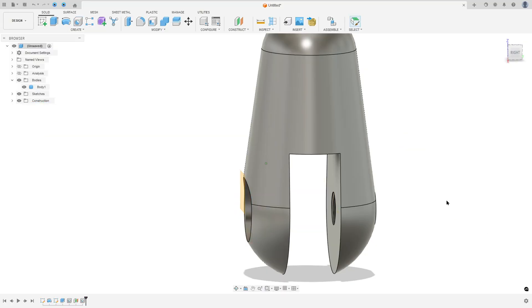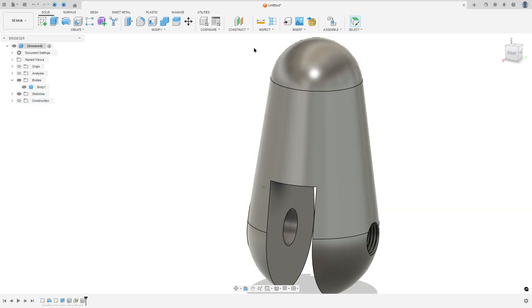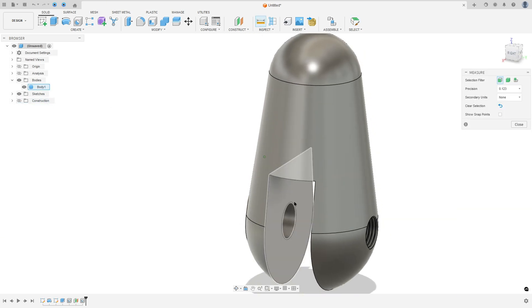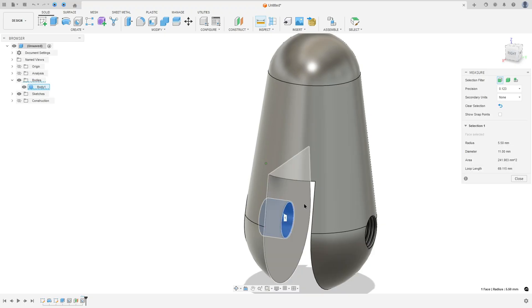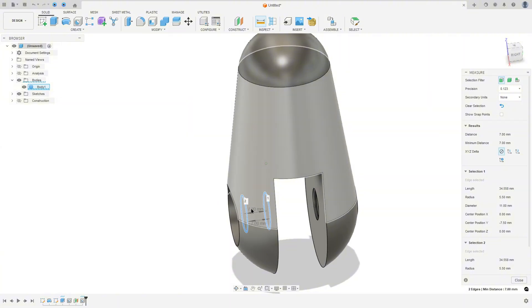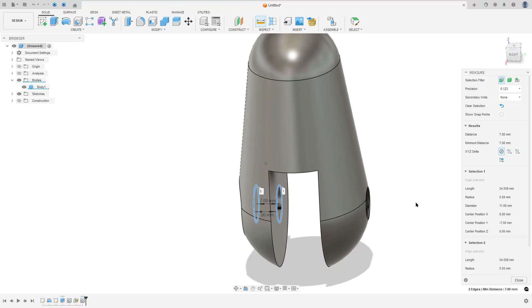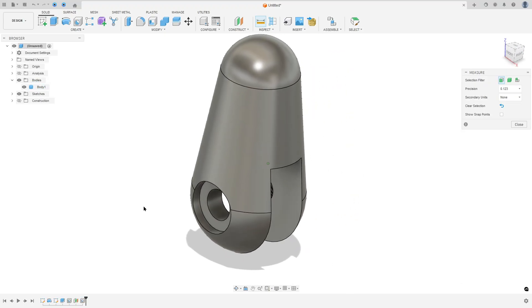Press OK. Hide the plane. Go to Measure — select this edge and this edge here. The distance here is 7 millimeters and the diameter is 11 millimeters. That's correct.